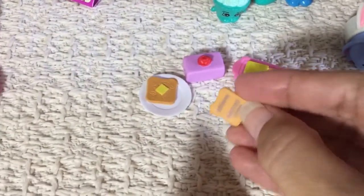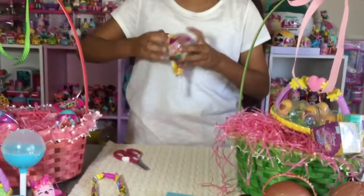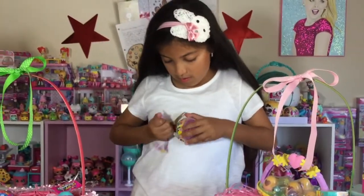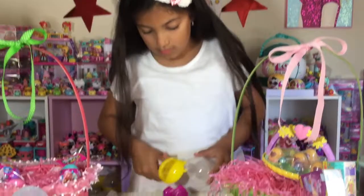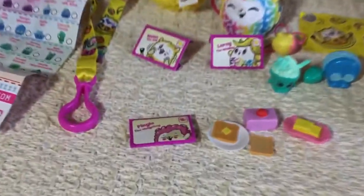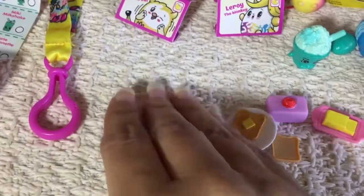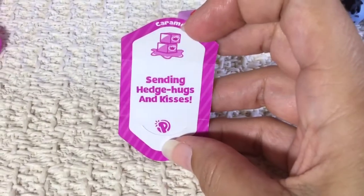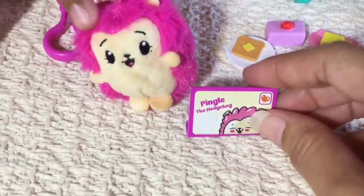So now I'm going to open up a small version of the Pikmi Pops Series 1 or Season 1. I got the hedgehog — Pingo the hedgehog. Cute. I think I already showed you guys Series 1. He's fluffy — oh, he's so cute. Look at that.